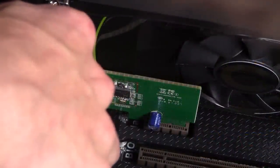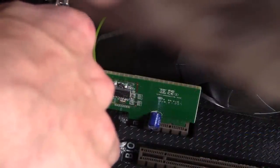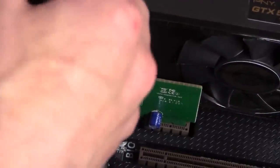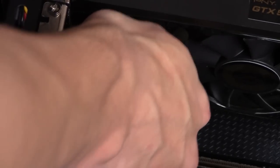Now that the Wi-Fi card has been inserted correctly into the PCI Express X1 slot, we can screw the back plate for the Wi-Fi card back into the computer. Take the screw left over from removing the metal plate earlier and screw it back in.